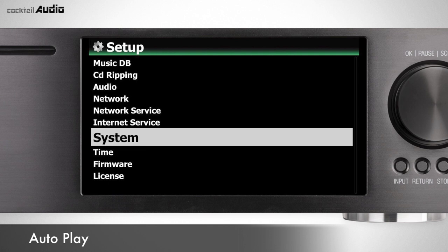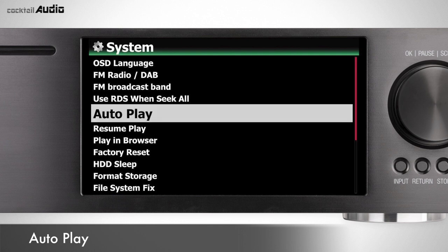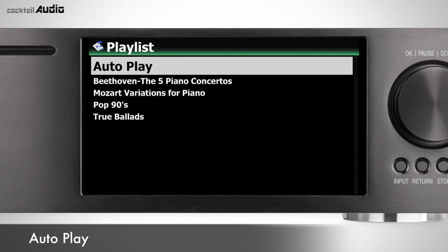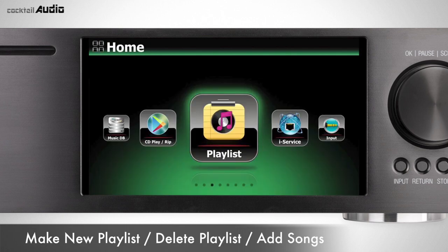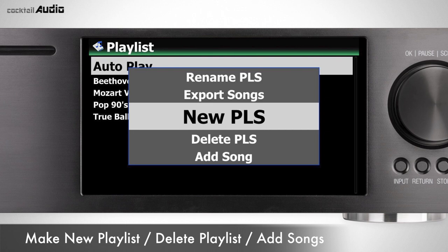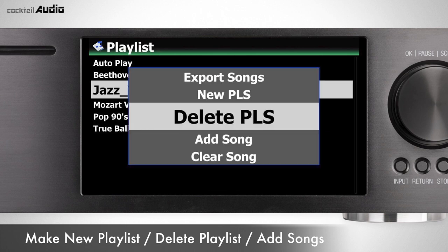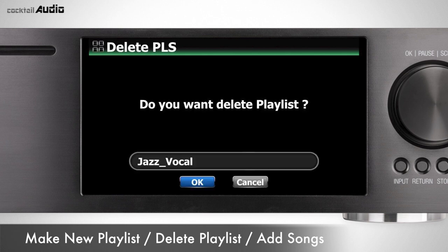Autoplay folder is the default playlist. If you set Autoplay to On in Setup > System, you can listen to songs in the autoplay list immediately after booting up. Press the Menu button on the playlist to make a new playlist, delete playlist, add song, clear song, rename playlist, or export songs.